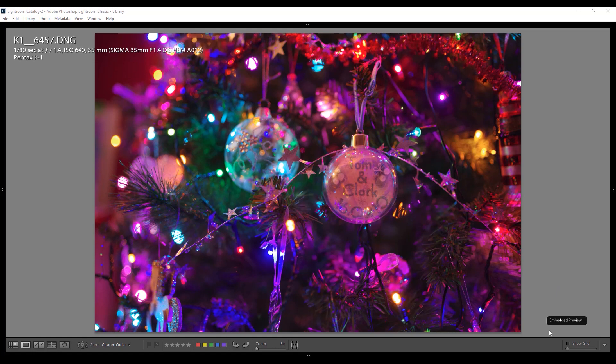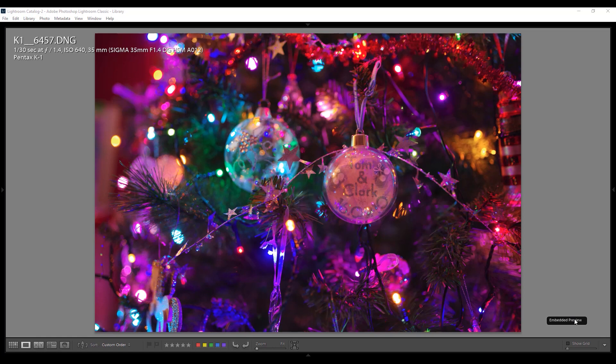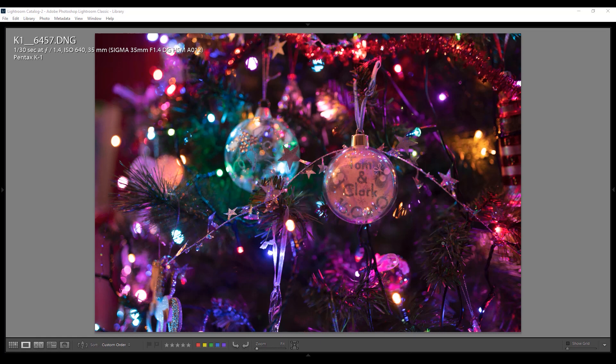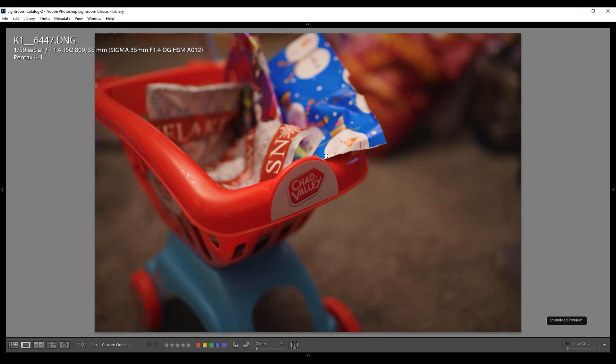You'll notice Lightroom is showing an embedded preview — that's how the camera rendered the image. If I click on these it'll take you to the unedited raw, as most of these haven't been processed. Here's a photo from a Christmas tree — you can see you get very nice round bokeh balls. Once I remove the camera's own processing, you see the flat raw. The embedded preview is the JPEG the Pentax K1 made from the image.